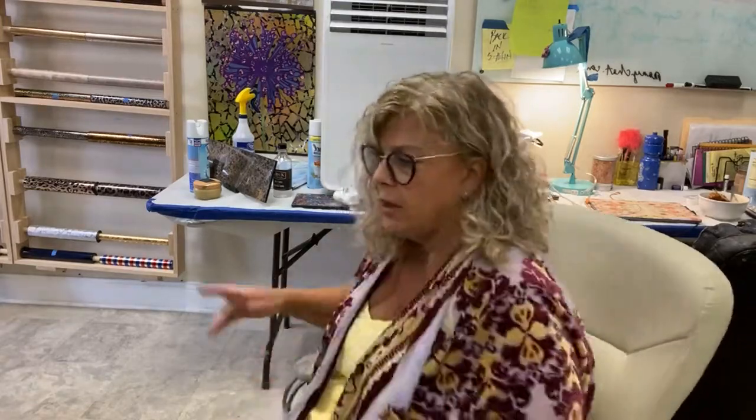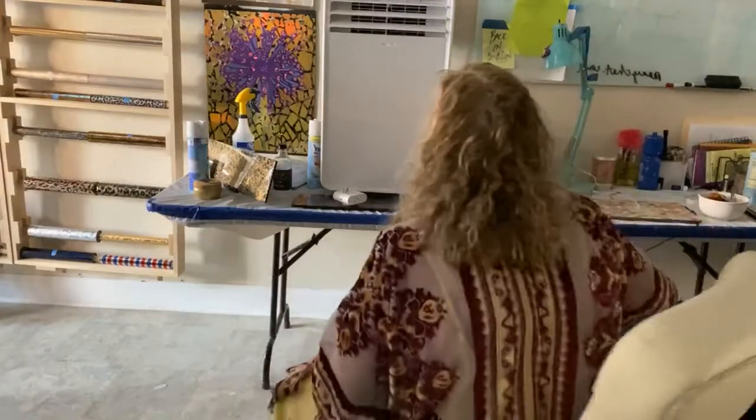All right, so I have my iron on here. I'm going to set it on — let's see, we're going to try synthetics first. So when we did this the other day, I was using — and I blew my breaker. Hang on everybody, I'll be right back. I was afraid that was going to happen.